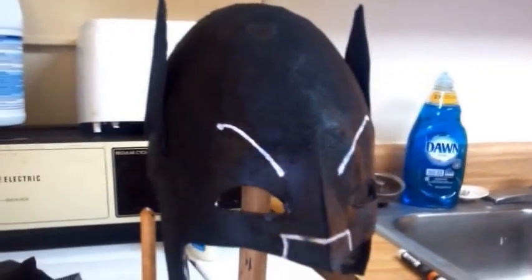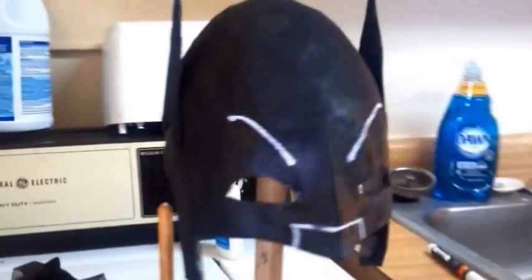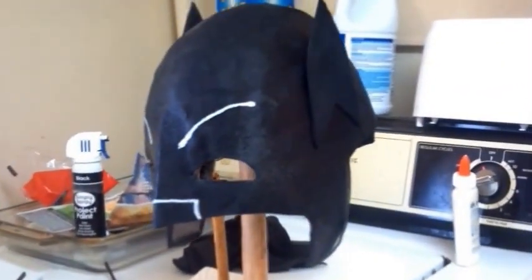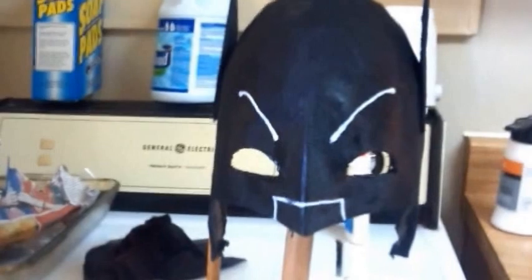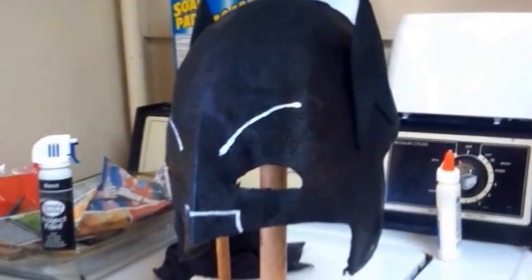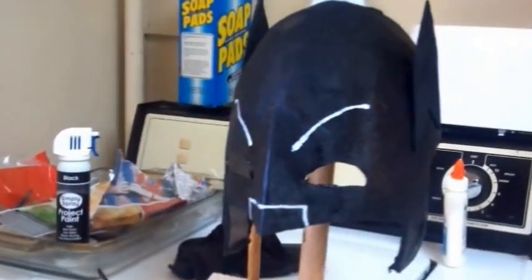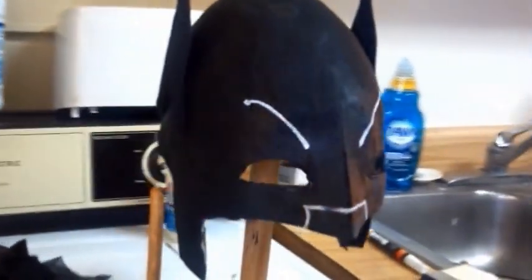This is not meant to be a screen accurate deal. If you can afford screen accuracy, good for you. But most of us can't afford to drop hundreds of bucks on a costume piece, so you got to admit that this turned out pretty good. This has got a very good likeness of Adam West style mask. Any of those of you that can't afford to drop 300 plus bucks on a screen accurate, professionally made cowl — this might be the way to go.